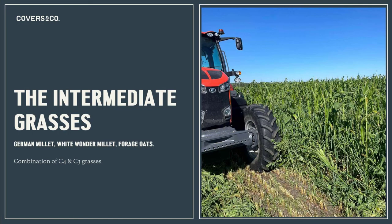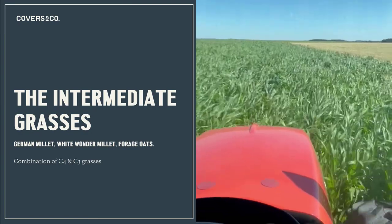The intermediate grasses in the blend — the millets we went with, like the sorghum Sudan, are a C4 grass. They've evolved in hot and dry climates, so they use water more efficiently. The neat thing about German millet and White Wonder is they're longer season millets — they do grow more biomass, but they will not produce volunteers or viable seed until 80 or 90 days. So if taken for winter forage, there's no risk of having a volunteer issue the following year.